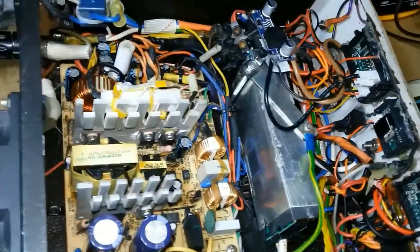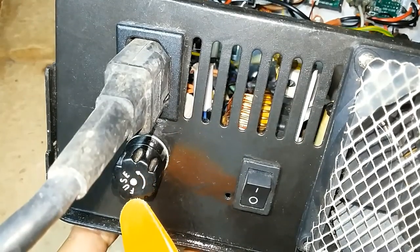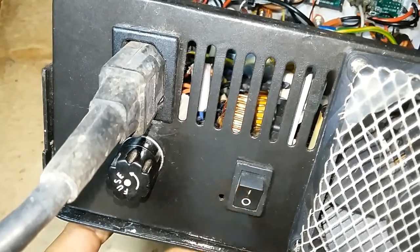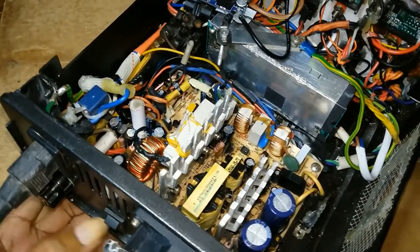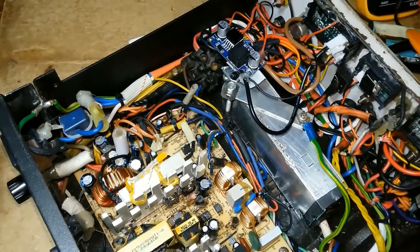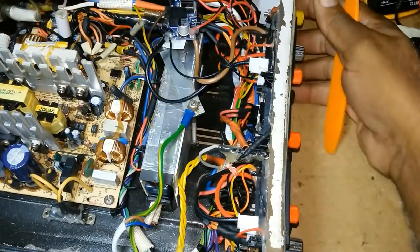It has a fan at the back, the fuse, and the power. I have a switch here, but when I put everything together, the switch started working and then it just stopped. Since I glued and stuck everything, I didn't want to take out the switch, so I left it.